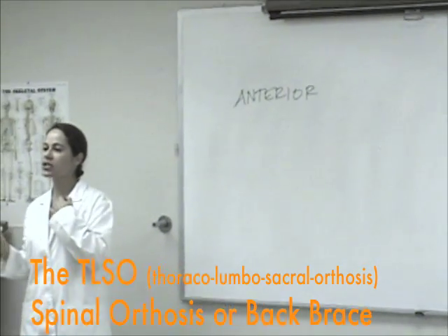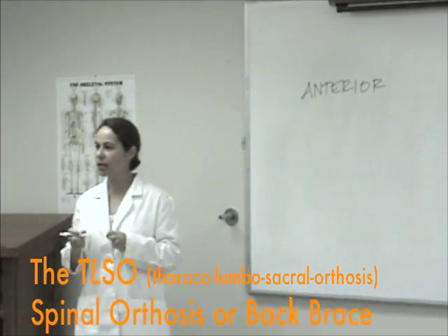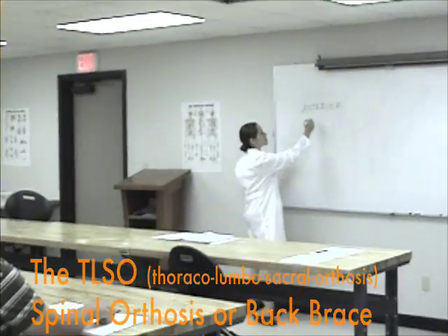What's our most superior anterior landmark when we're talking about TLSO? The external notch. Correct.